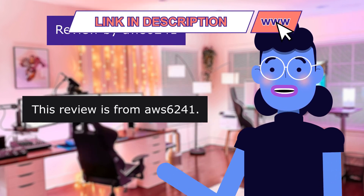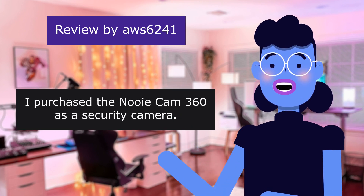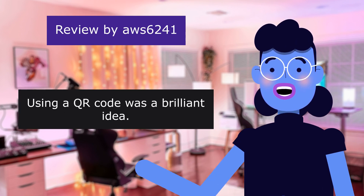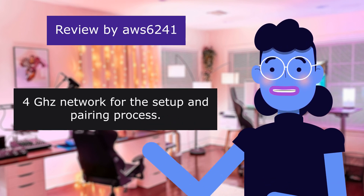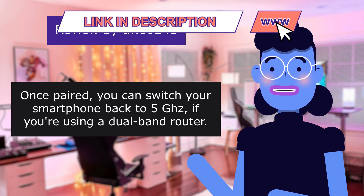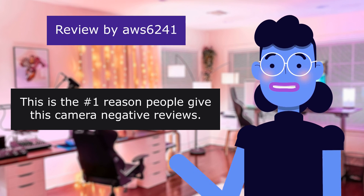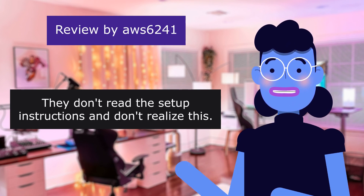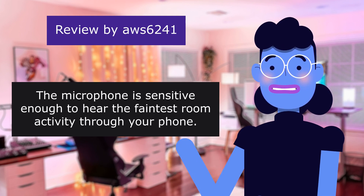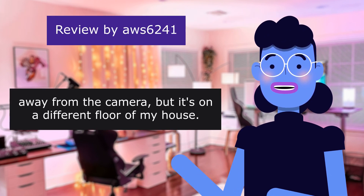The second review rates the Newy Cam 360 as the best bang for the buck, 5 out of 5 stars. The reviewer examined tons of different models from a variety of brands. Using a QR code for setup was a brilliant idea — just make sure you're on the 2.4GHz network for the setup and pairing process. This is only for setup; once paired, you can switch your smartphone back to 5GHz and the Newy will remain connected to the 2.4GHz band. The built-in speaker is loud and clear; the microphone is sensitive enough to hear the faintest room activity. The router is about 24 feet away on a different floor.